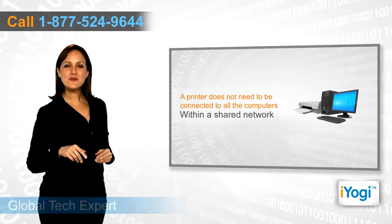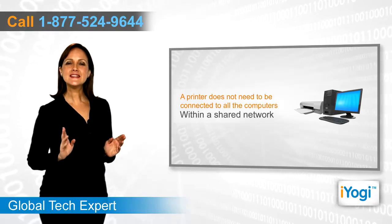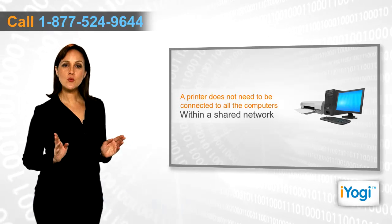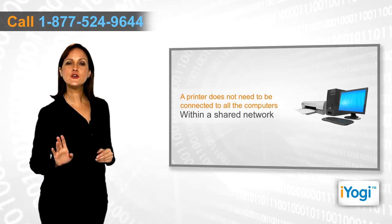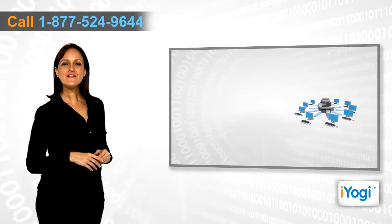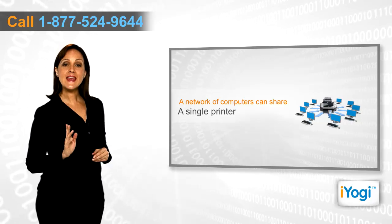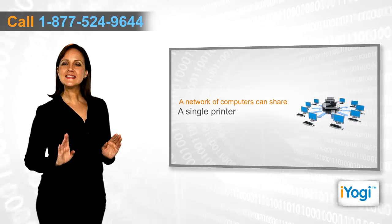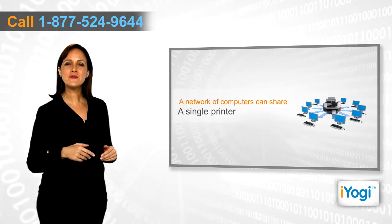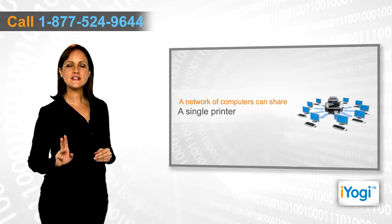You do not need multiple printers for various computers within a shared network. You can simply share the printer connected to one computer and print information from any of the computers individually. If you have a network of computers running Windows 7 and a Canon printer, then you can share your printer within the network and enable the printing process for all the linked systems.